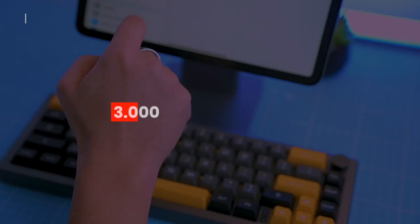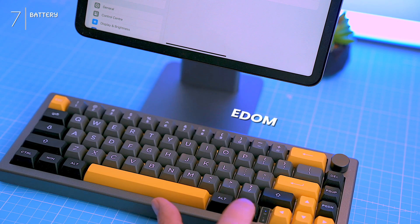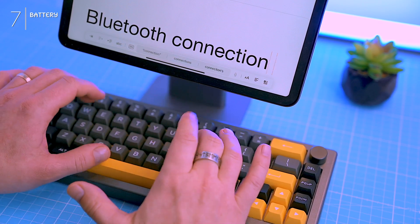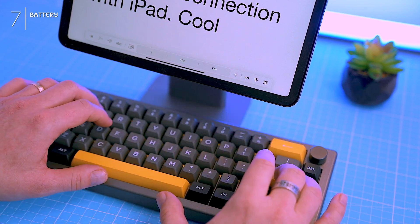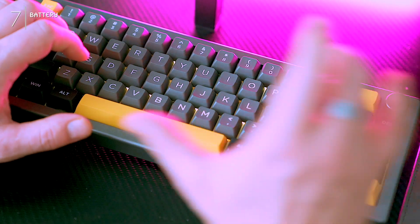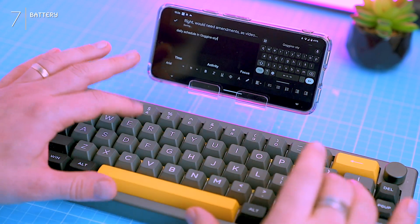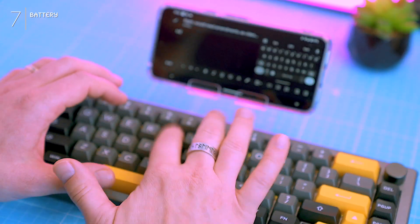The keyboard packs a 3000mAh battery, which basically translates to two weeks of wireless freedom. That's based on my usage of around five to seven hours of typing a day, so your mileage may vary depending on how trigger-happy you are with those keys. Charging takes around 40 minutes — not the fastest I've seen, but two weeks of wireless is pretty sweet. Plus there's a handy indicator light next to the arrow keys that keeps you in the loop on battery life and connection status — no more surprise keyboard deaths mid-flow. The EK68's battery life is solid; it won't win any marathons but it'll definitely keep you typing without scrambling for a cable every other day.